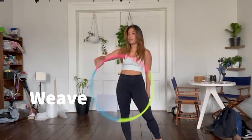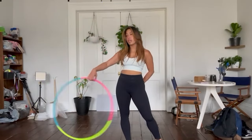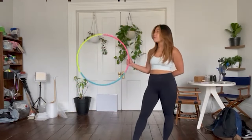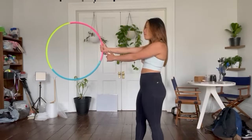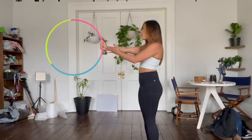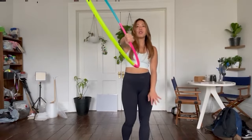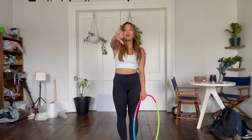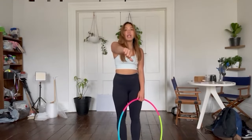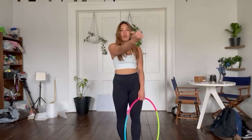The first move I'm going to go over is called a weave. This is a basic forward weave. What you're going to do is have the hoop out in front of you and grab the hoop with your thumb facing up. Now turn your thumb facing down. You're going to want to start the move in this position, and all you're going to do is create a figure eight or an infinity sign with your thumb.